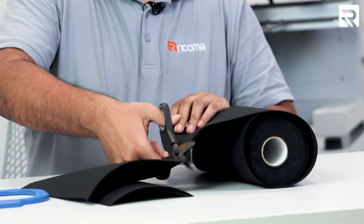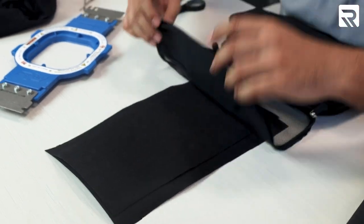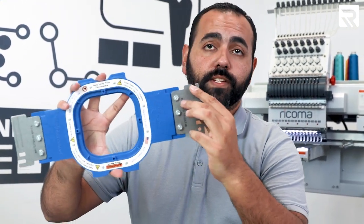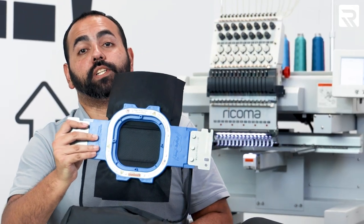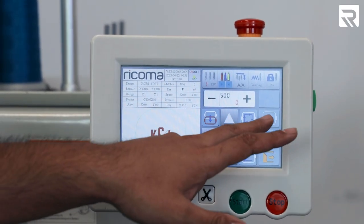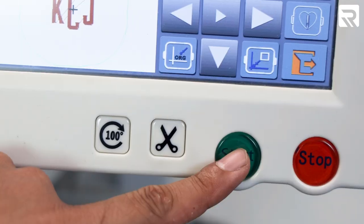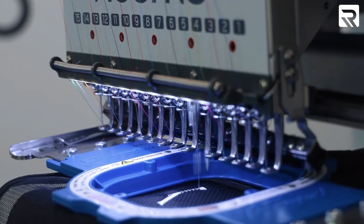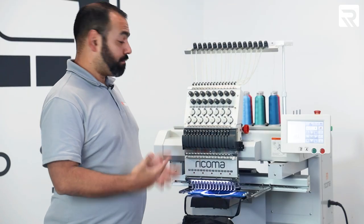Now we're going to do our second bag — same thing. Let's cut out two sheets of black stabilizer and do our placement. A quick tip to make sure your hooping is done correctly: you want to make sure that the U is facing the right. We're now centered up. Let's go ahead and load this up to our machine, do our trace and contour trace. That placement looks good — we're ready to go. Our first travel bag is done. Let's go ahead and take it out of our machine and hoop our next one.